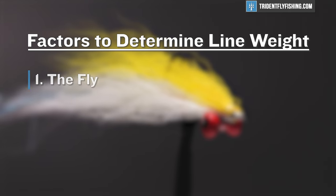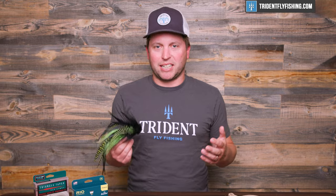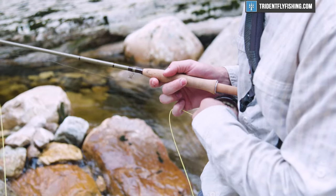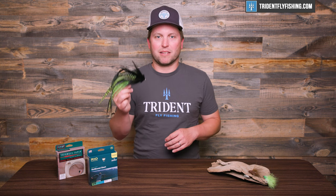We're going to start by going over the most important factor, which is the fly. Any time you're thinking about which line weight rod to choose, you want to start with the fly. If you've ever been hooked up to a pike or a musky, you could probably catch that 20-pounder in a very short amount of time on a 5 weight — I'm pretty sure I could get that fish in in three minutes flat on a 3 weight glass rod. But I can't cast this giant musky fly on a 3 weight. In fact, this thing is going to soak up so much water that I probably can't cast it on an 8 weight. And that's where line weight comes in.